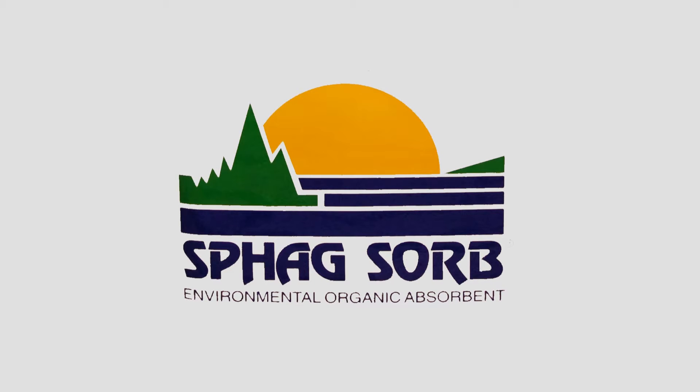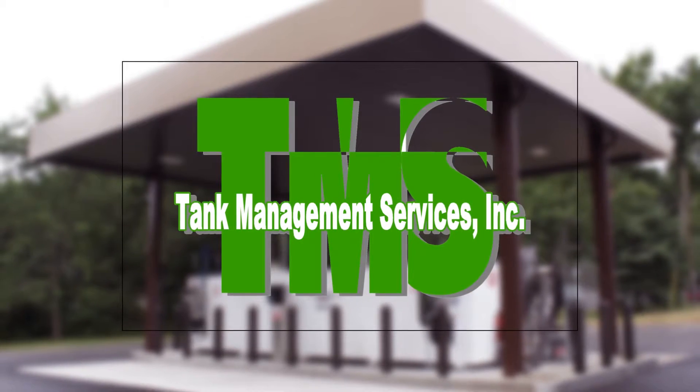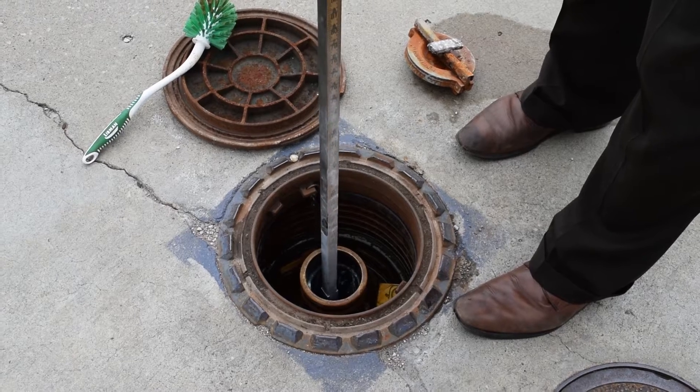This video has been brought to you by your local SPAG distributor, Tank Management Services, your compliance headquarters. Welcome to Talking Tanks.